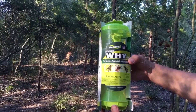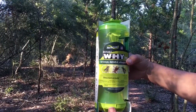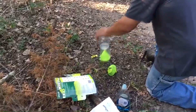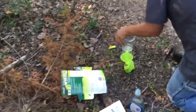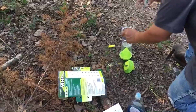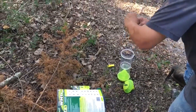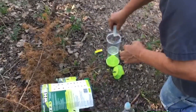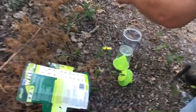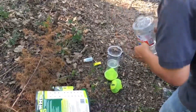I put a felt pad with some attractant from a little pouch in the bottom chamber. Then it says to put this attractant in the top chamber and add water up to the line.